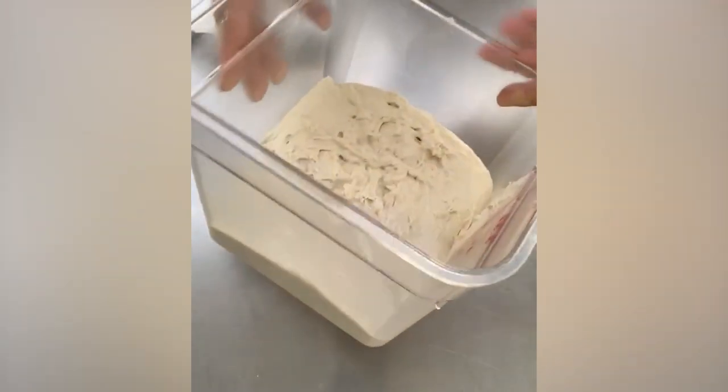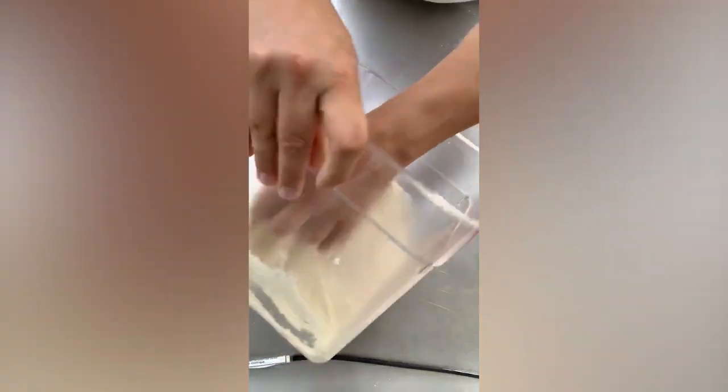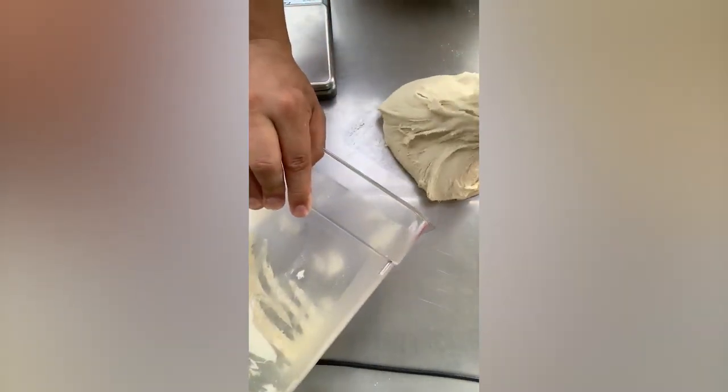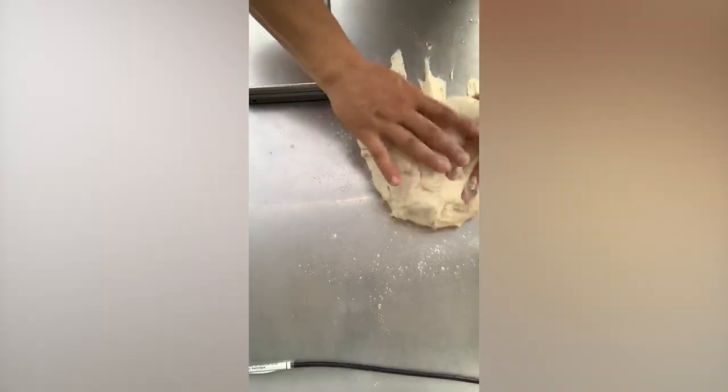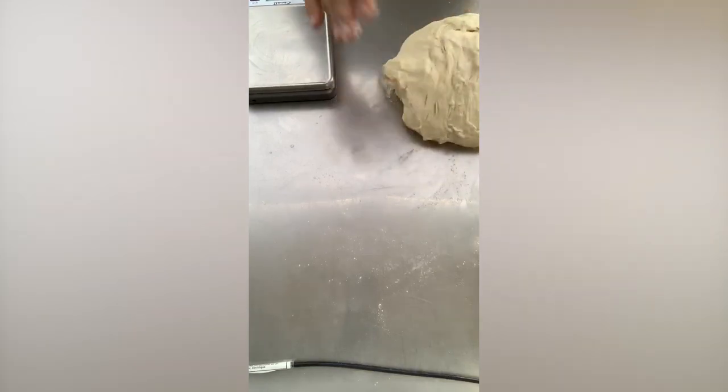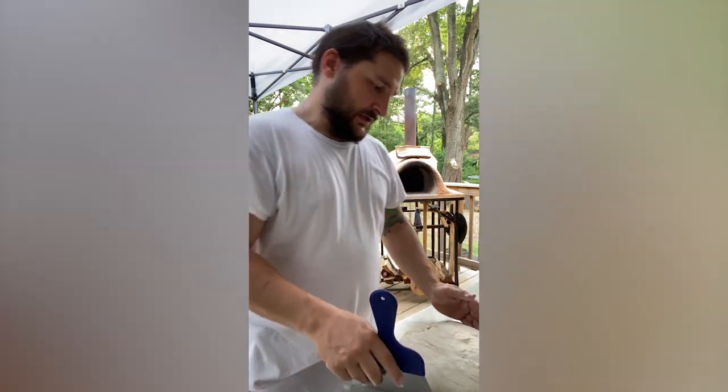Good morning — we have dough! It has bubbles in it. It has yeast, it's alive and well. We're gonna portion this out — take it out of the container, put it on the counter. This is sticky as hell so use some flour to prevent sticking. Push out all the air, get ready for portioning, and portion it to eight ounces within an ounce or so.